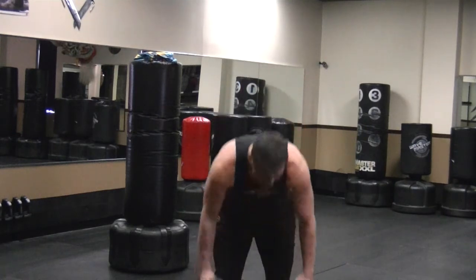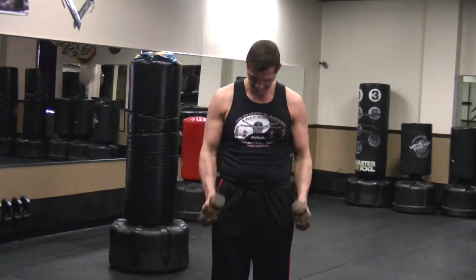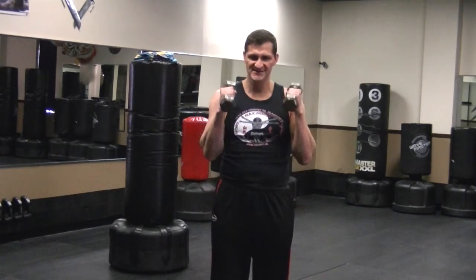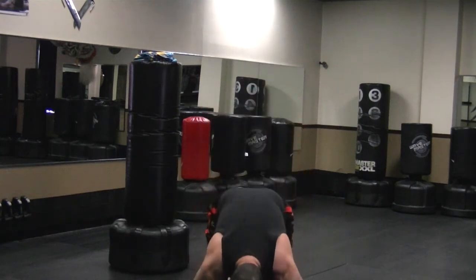Now we're going to do hammers. We'll do it together and then separate, so we're going to go together — 1, 2, 3, 4, 5, 6, 7, 8, 9, 10. Now the bands.